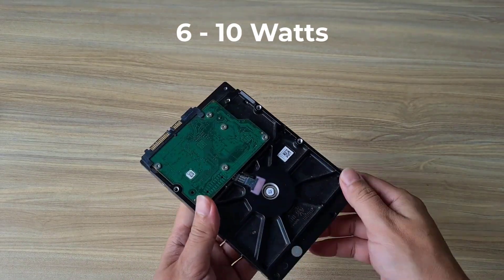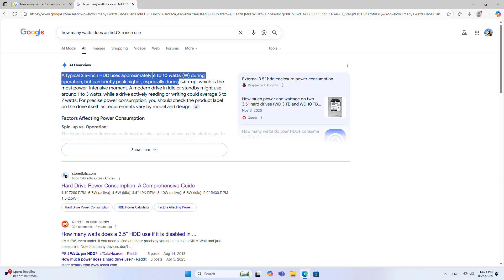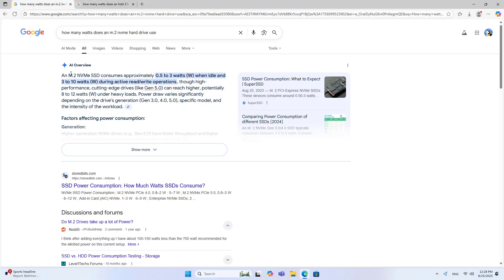I want to build my own network storage server, but I am worried that it will consume a lot of power because it is running continuously. My storage needs are not much but must be continuous, so I need a server that consumes less power.